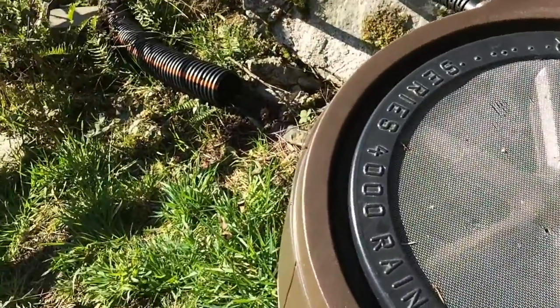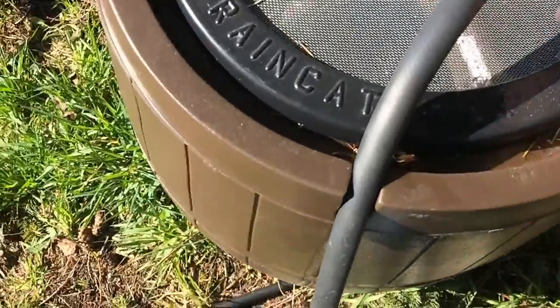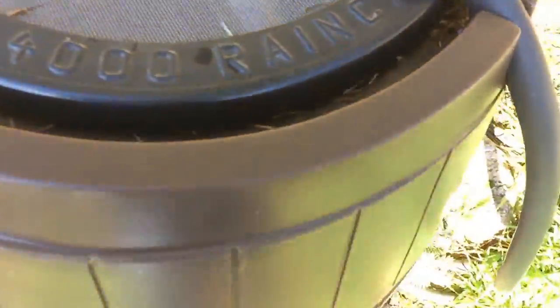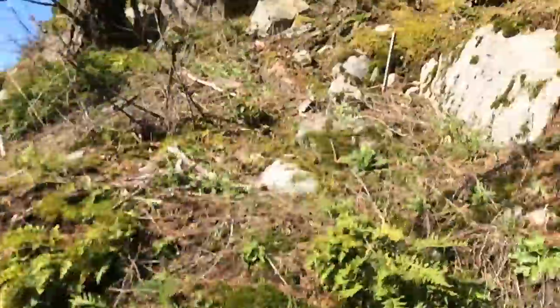This mesh is pretty useful. I've seen that birds were trying to get in to drink. And bigger animals are also trying to get in and destroy it, but the mesh holds pretty well so far. So it also protects from debris and things coming down from trees.